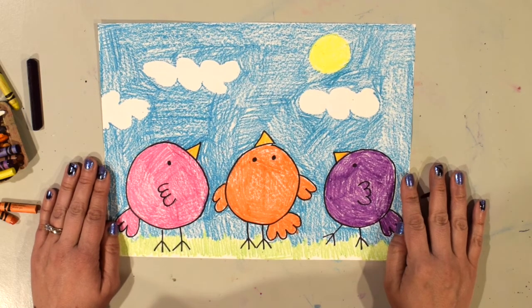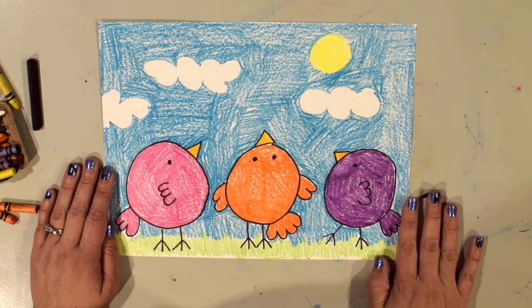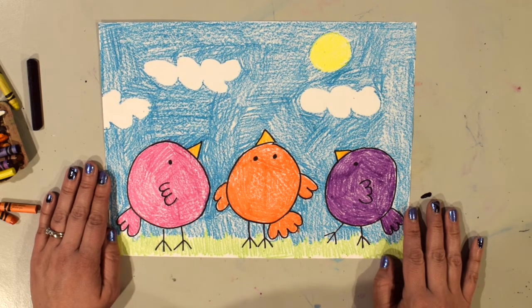I finished coloring my birds. I've colored each one of my birds and colored in the background. I used shapes like circles and triangles to create my birds, and bumpy lines and straight lines. I hope you had a lot of fun creating this artwork and I can't wait to see everybody's creations. Bye!